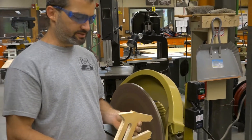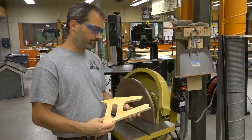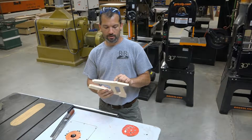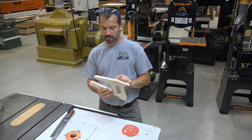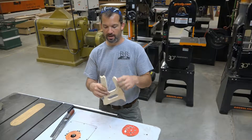Now I'm going to take a file and a piece of sandpaper, clean up the rest, and then I'll be ready to router. The last thing you're going to be left with is some potential burn marks left from the bandsaw and some parts where I went past too far.